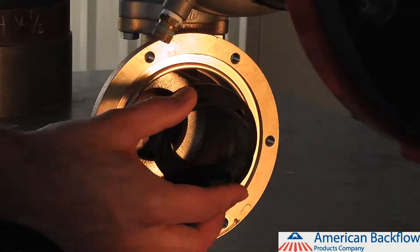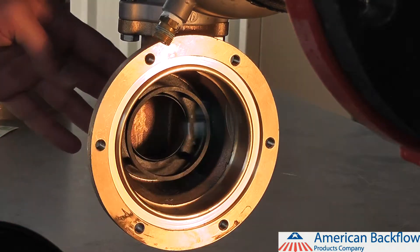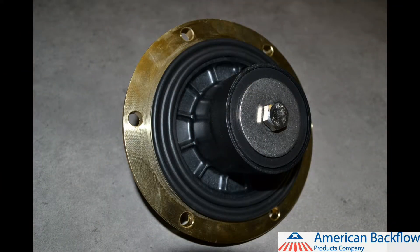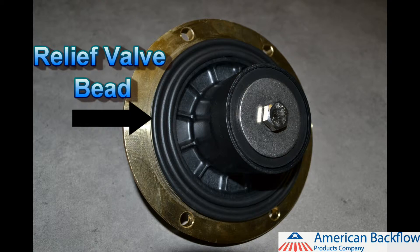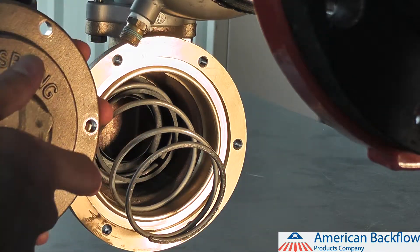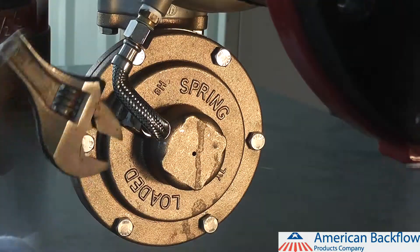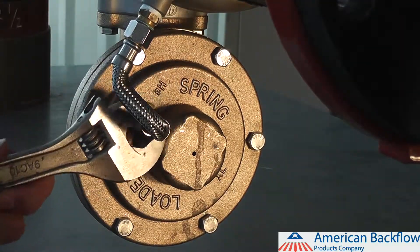To reinstall the relief valve seat, lubricate the o-ring and push the seat back into the relief valve body. Place the relief valve assembly into the cover, making sure the diaphragm lays flat against the relief valve cover. This will help to line up the bead on the diaphragm with the groove on the relief valve body. Place the relief valve spring over the seat and push the relief valve into the body and line up the bolt holes. Reinstall your relief valve bolts and reconnect your sensing line.